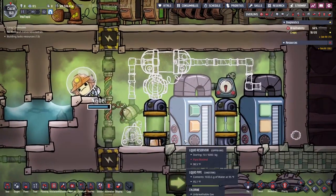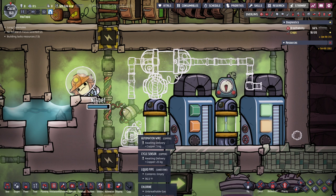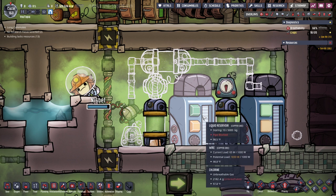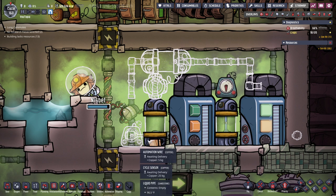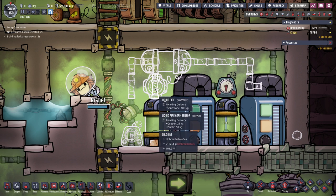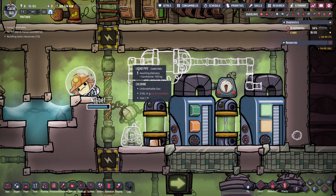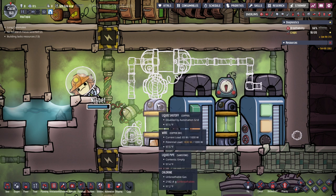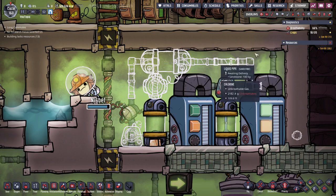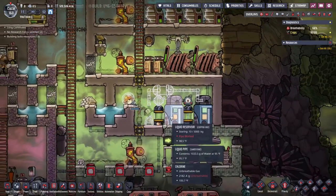What I have set up here is this liquid shutoff is being run by this cycle sensor, so it isn't constantly running and has time to purify the germs out. Then once this kicks on, this sensor will check for any germs in the liquid in the pipe right here. If it is germ free it will send it down this pipe into our water source. If it is germy it will shut off and force it back through the system to try to get purified.